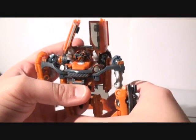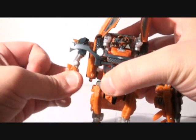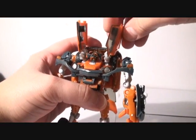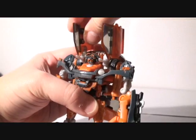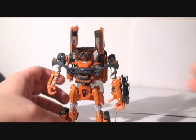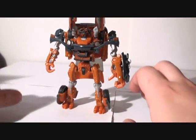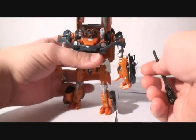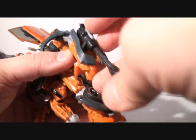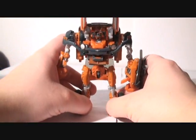Now you can basically see the robot mode. Just bring down this arm, straighten it out, and adjust the windows a little bit — you want to flip them up. And there he is! Mudflap! The missile is inserted into this launcher, so you just slide it in. And there we have him — Mudflap.